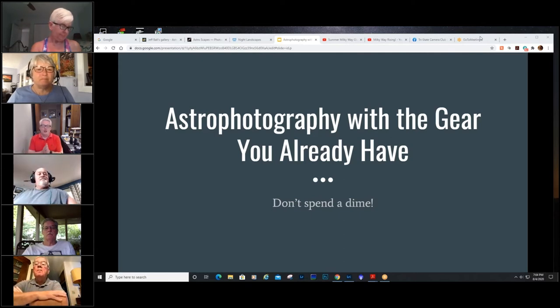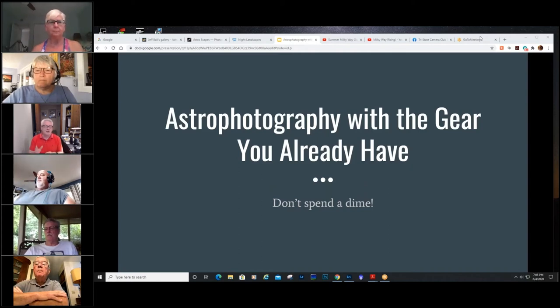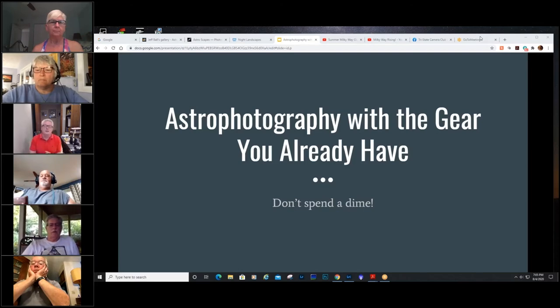The main point of today is — so many times you go to a photography talk and it ends up being a very costly talk, right? You walk away thinking you need a new piece of gear. I'm really hopeful that today what you walk away with is some motivation to get out under a dark sky with the gear that you have and try some new and different techniques. I'm hopeful you don't spend a dime after we have this talk.